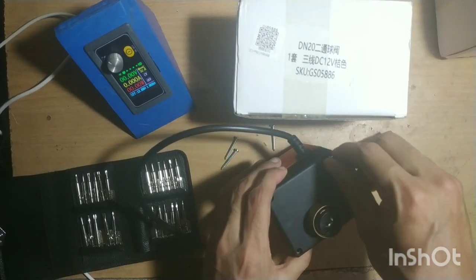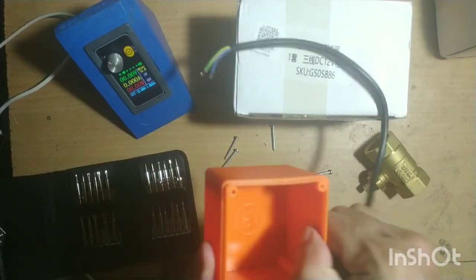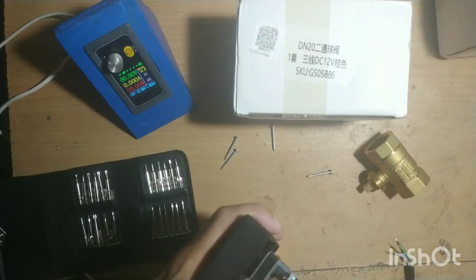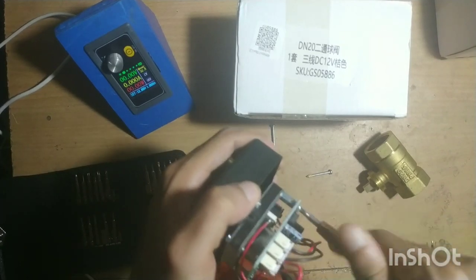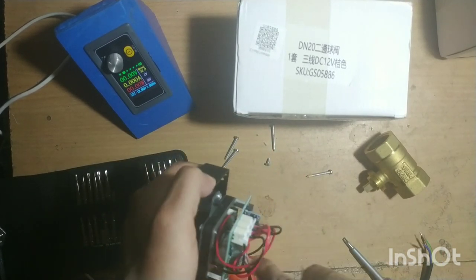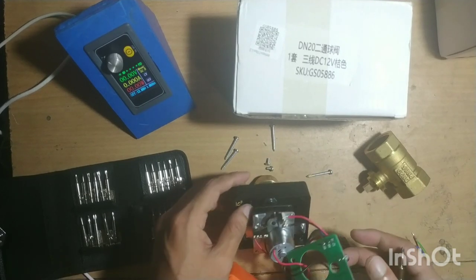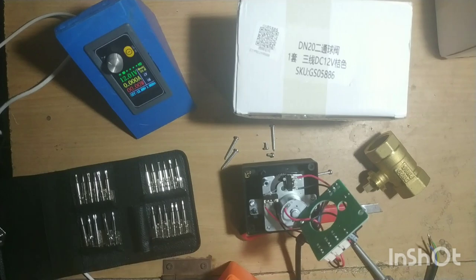Those screws are stuck in place. Now let's see what's inside — wow, there is a circuit board and a motor with gear. It's a very complex circuit board. After undoing the screws, you can see there is a pin here.